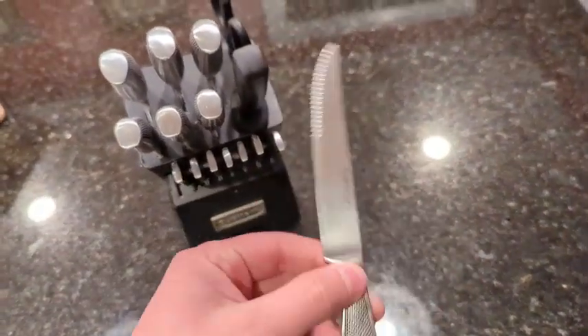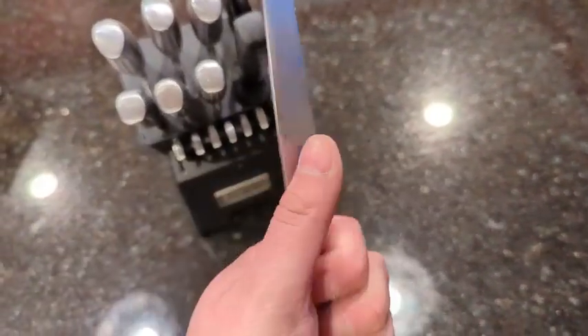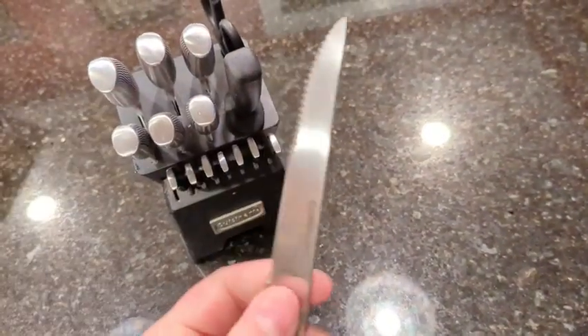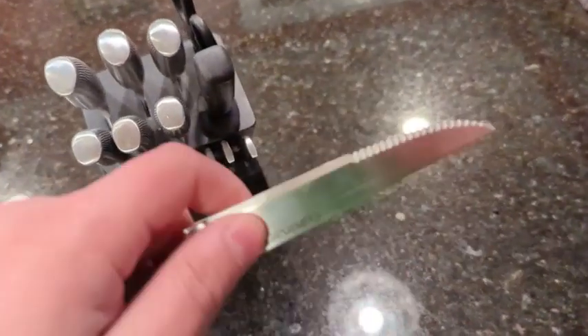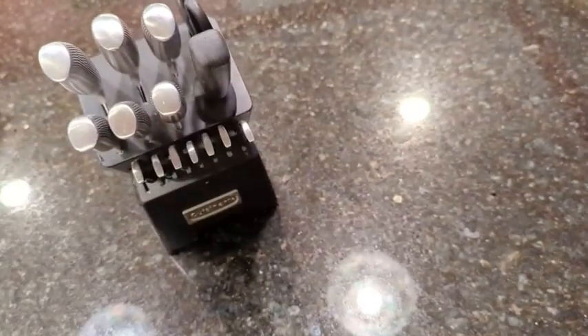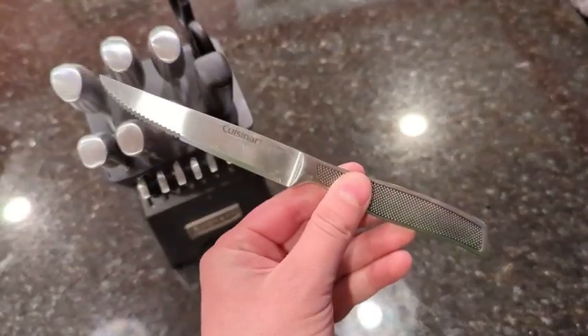You also get a set of steak knives. The steak knives are probably the most used knives out of the set. This handle is not hollow — this is the solid handle, and it feels the same as the bigger knives. What I like about the steak knives is they give you both a smooth edge and a serrated edge. They've stayed straight, stayed true, and held up over the years.